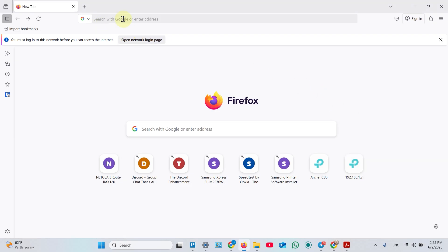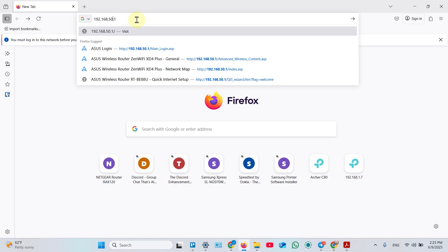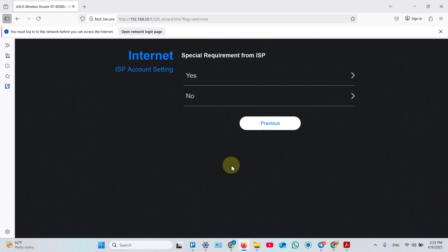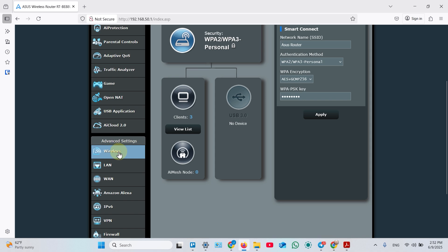In any web browser, type in the router's default IP address — for ASUS routers it's always 192.168.50.1. Hit Enter and it takes you to the web interface. Click Create a New Network and you get pretty much the same dialogue as in the application, so I won't walk through it a second time. The difference you'll notice after setup is that the web interface gives you the full control over your device with many more settings than the ASUS router app.